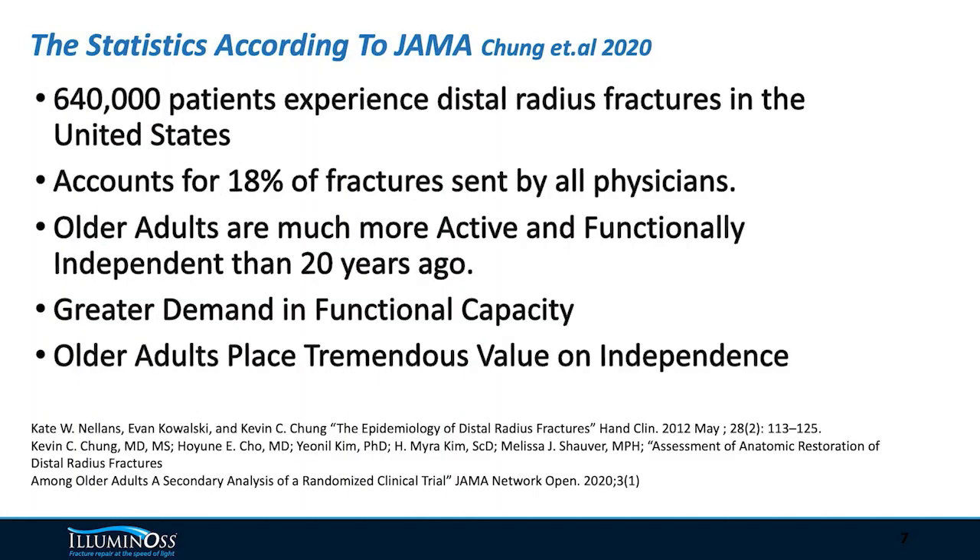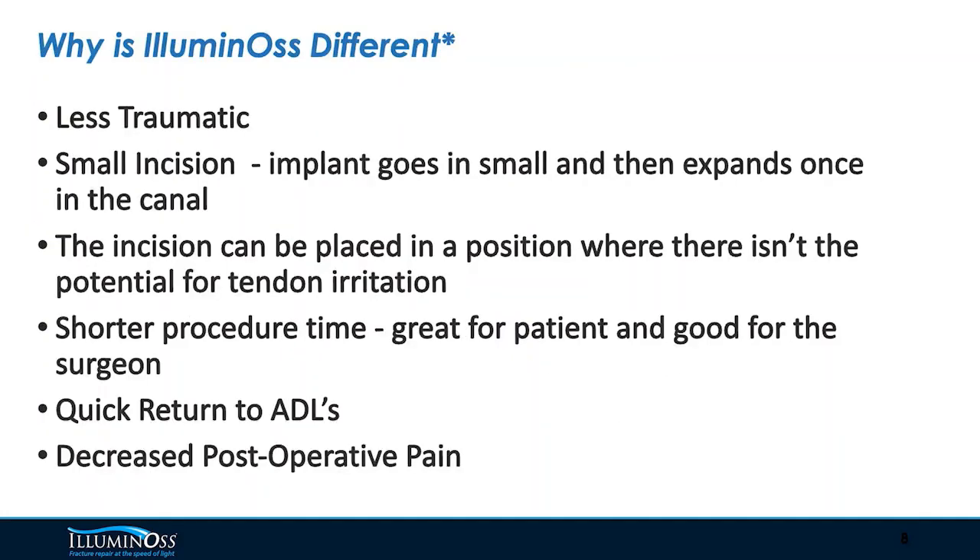Some of the articles we've highlighted quantify how many distal radius fractures are occurring in the U.S. in this patient population and how many patients now live independently compared to 20 years ago. So why use Illuminos? It's less traumatic, it's a smaller incision, it's a shorter time to recovery, a shorter time to physical therapy, and a quicker return to daily activities of life.